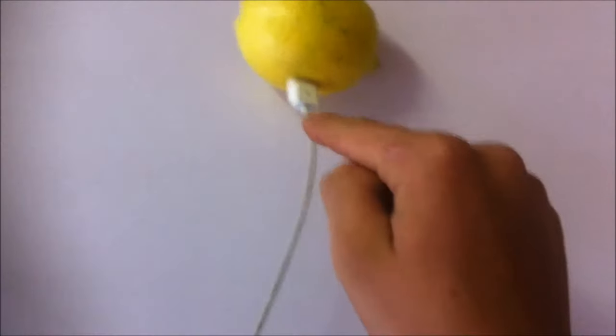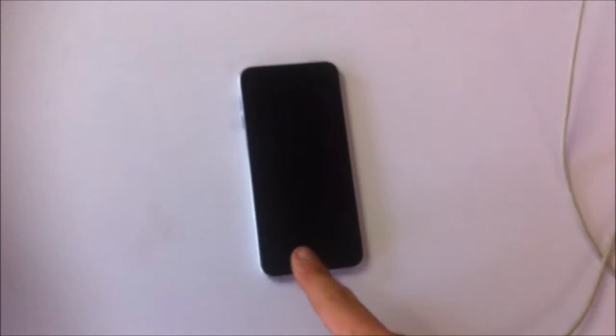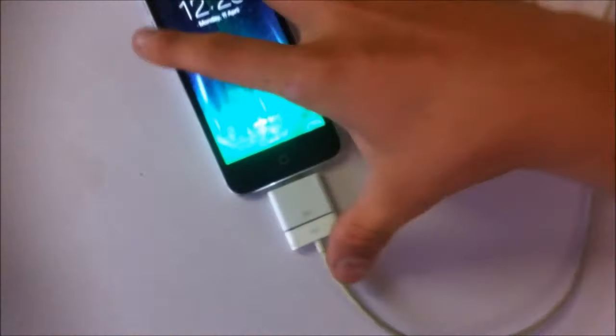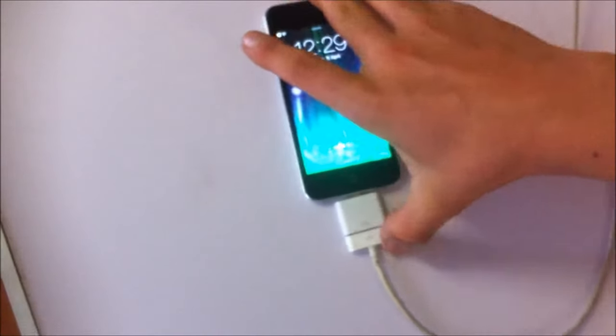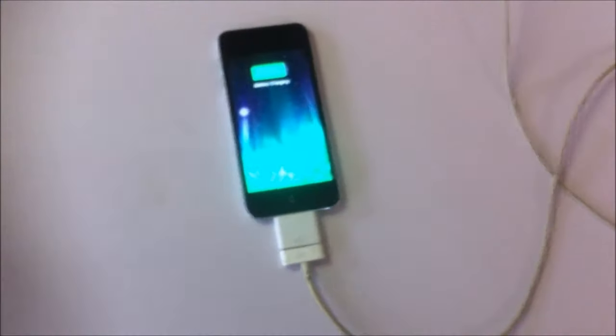If you've plugged the USB plug in, you're basically going to want to get the other end of the cord — get your iPod, iPhone or whatever — get the cord, plug it in, just like that.